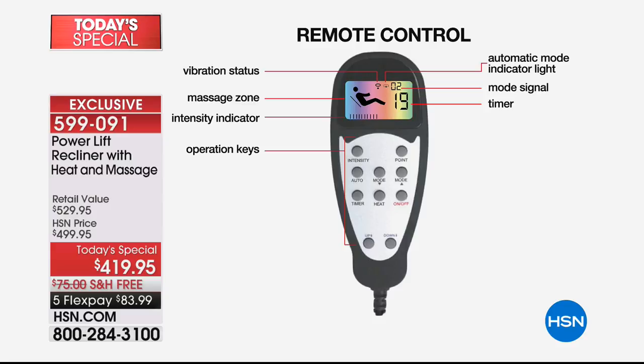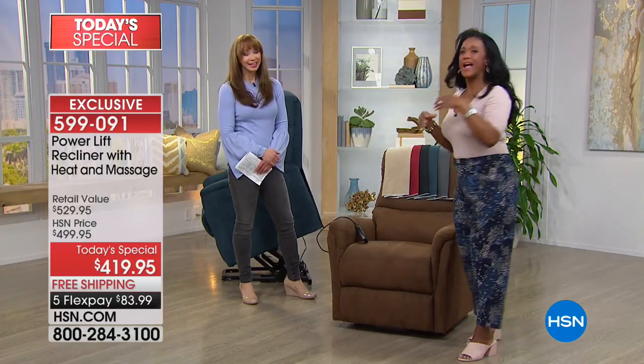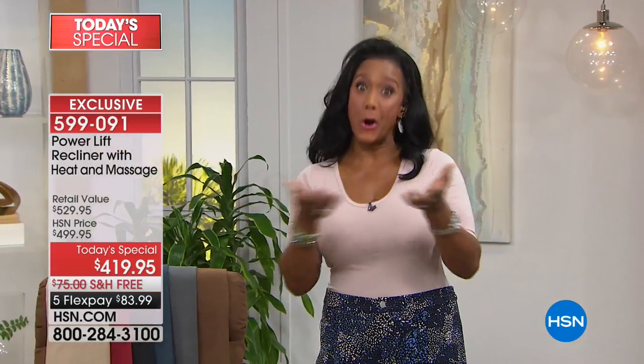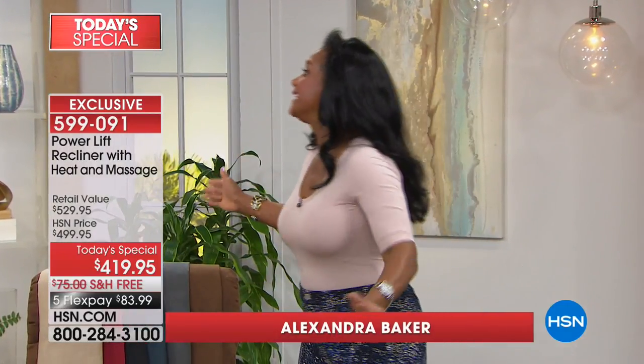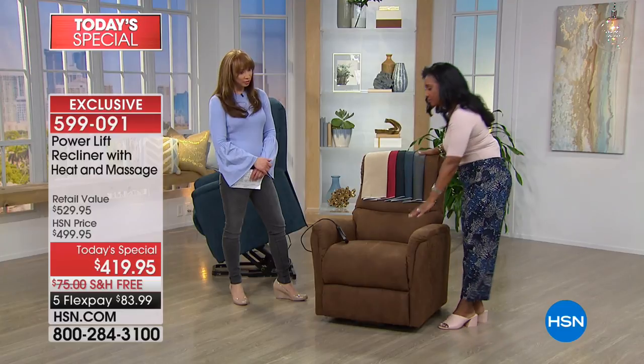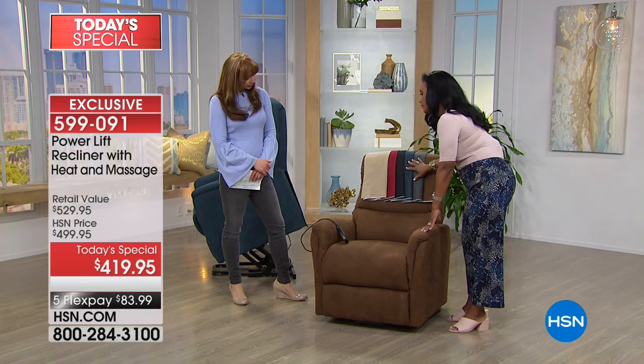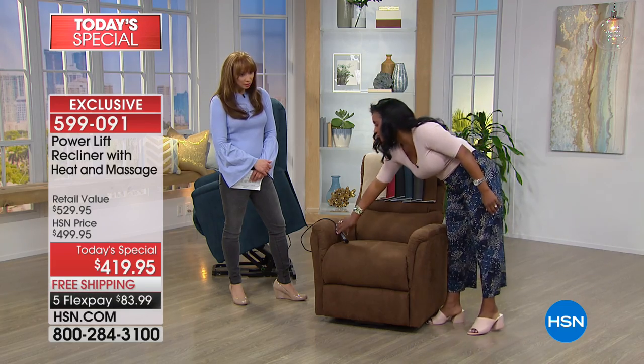Alexandra Baker, you've got the best job in the world tonight. Now if I fall asleep, you'll have to forgive me. As your home BFF, I love sharing items with you that I really feel like your home needs. What is a lift chair? Well, look at this lovely chair — a lovely recliner, right? But it does so much more. It just comfortably and easily lifts you up.